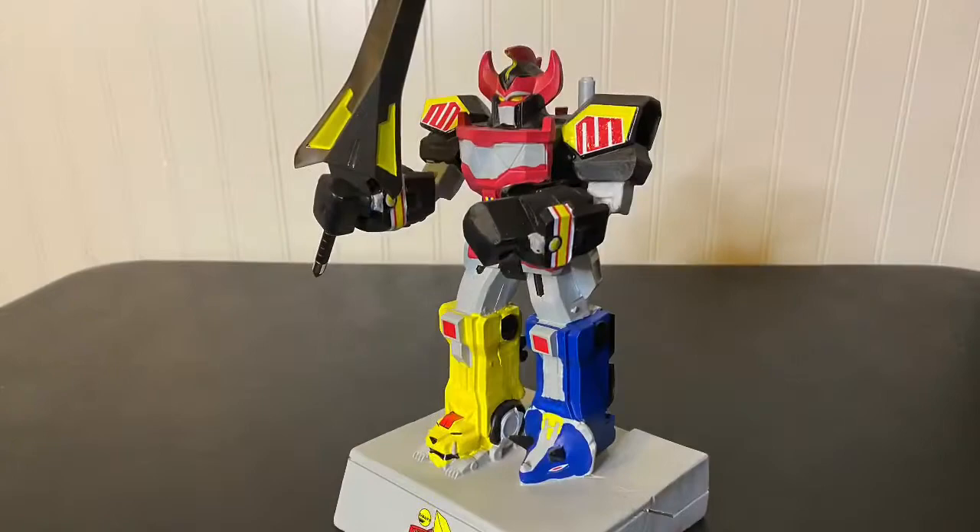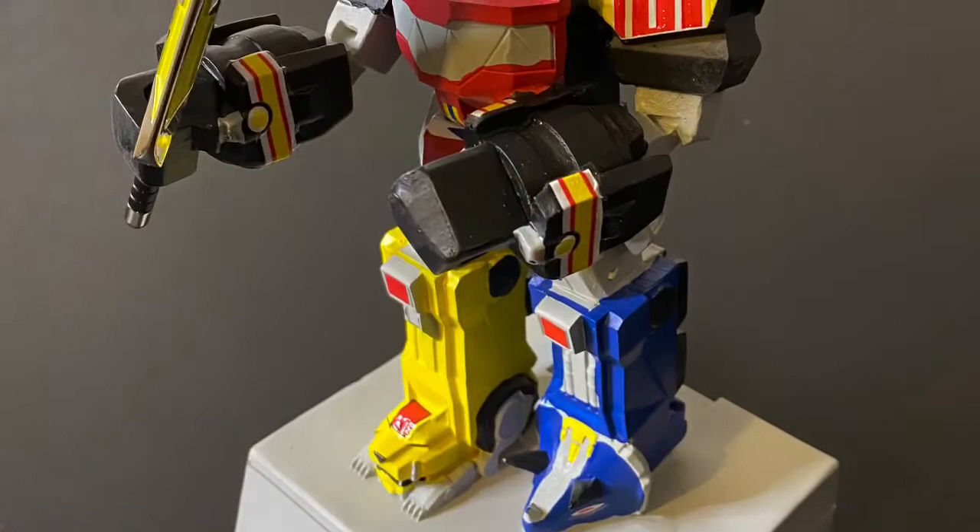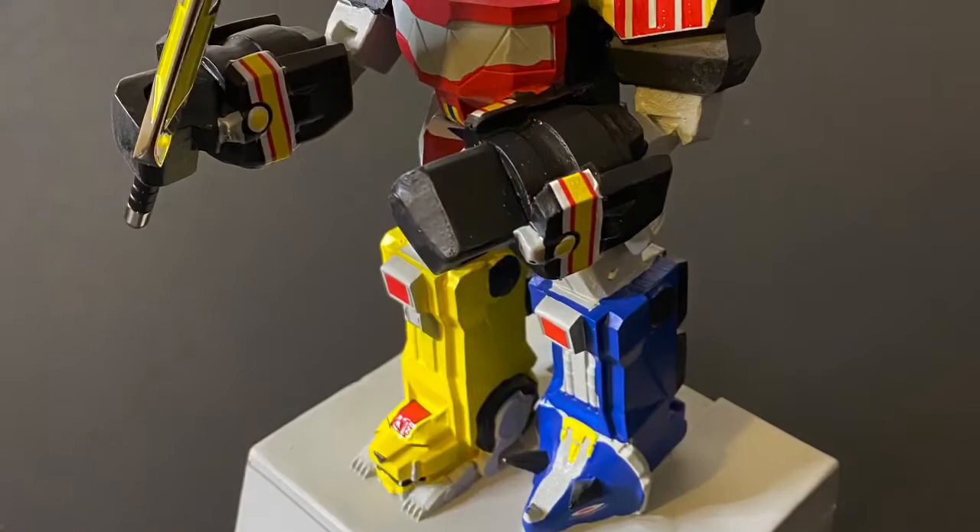That's it for the unboxing. If you guys were on the fence about picking this up, I'm hoping this video was informative enough to help you out with your decision. Thank you guys for watching — give the video a like, hit that subscribe button, and leave your comments down below. Until next time, Scotty out.